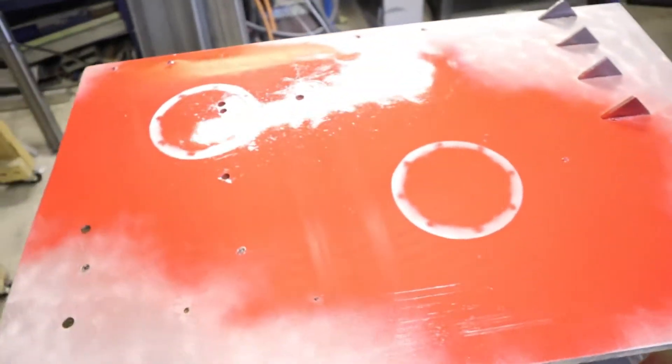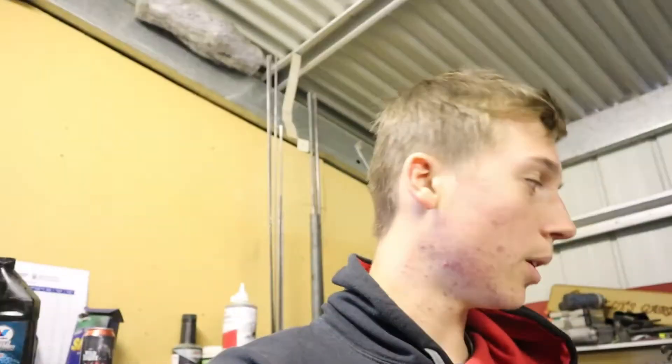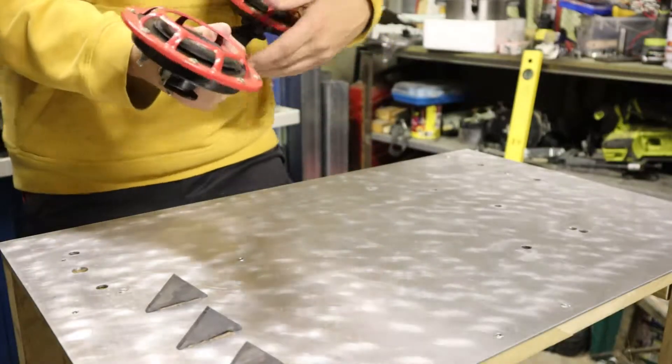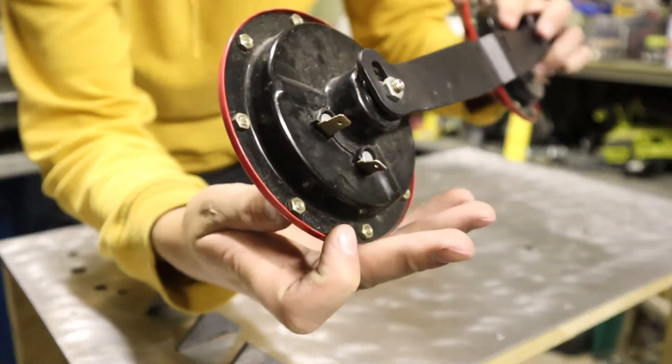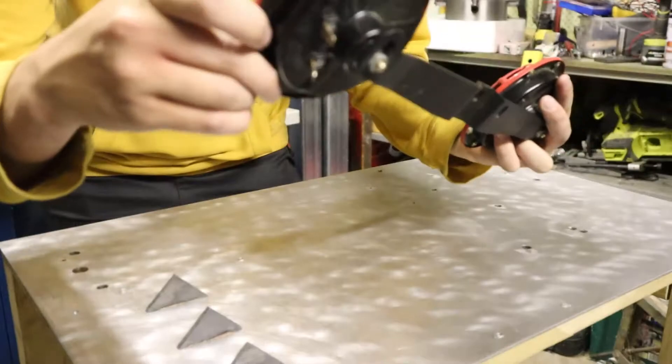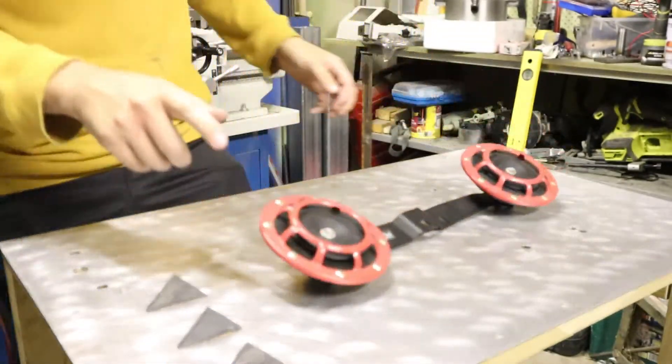I'll go out to the shed now where the Hellahorns are and I'll show you the colour I picked. With these ones here, they've actually got just nuts and bolts holding this little cap thing on, as you can see. So I'm just going to take all these out here and then I'll be able to get this cap off.